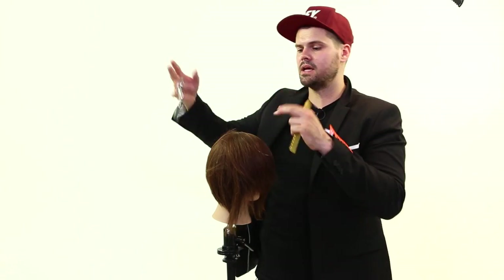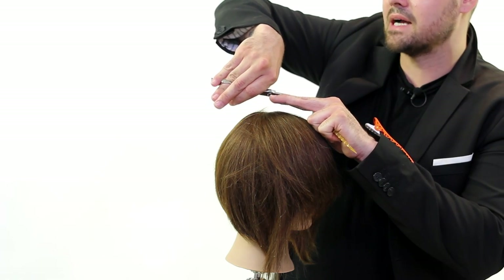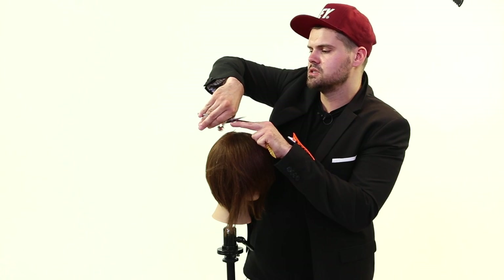So definitely make sure that you work on this — again, you don't have to have a head to work on. You don't have to do it in the salon with your guests. Take time, do it at home, but work right across your fingers and just practice. If you cut yourself, it's not my fault, but you need to make sure that you're practicing this at home, and just work that blade straight across.